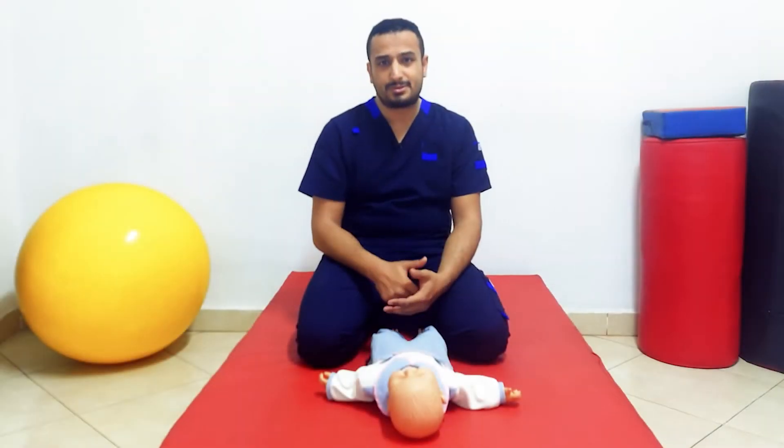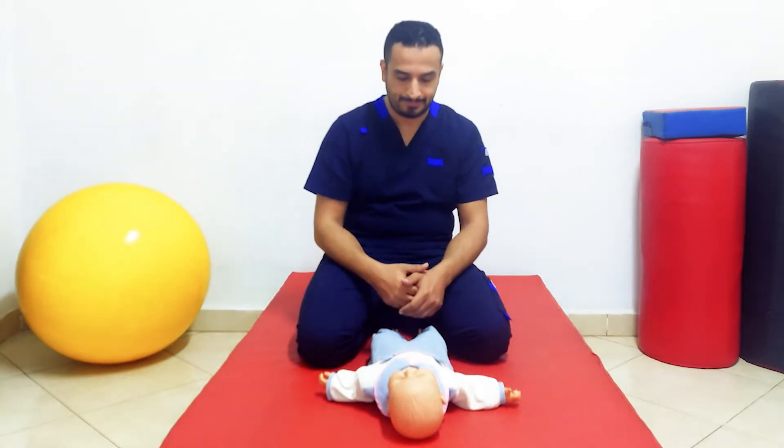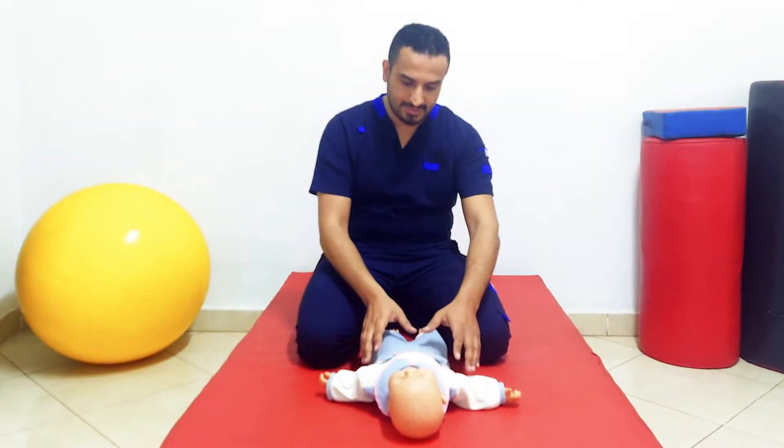If we would like to talk about the tonic reflexes, we have two neck reflexes and two tonic reflexes. The two neck reflexes are: the asymmetrical tonic neck reflex and the symmetrical tonic neck reflex. The other two tonic reflexes are the tonic labyrinthine supine and tonic labyrinthine prone.